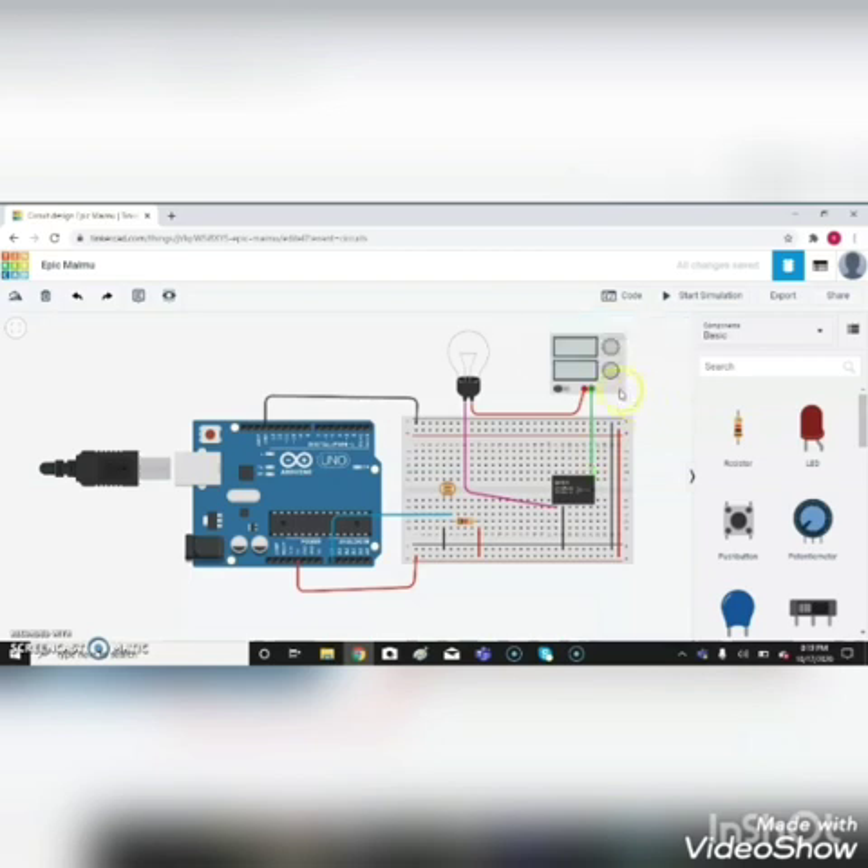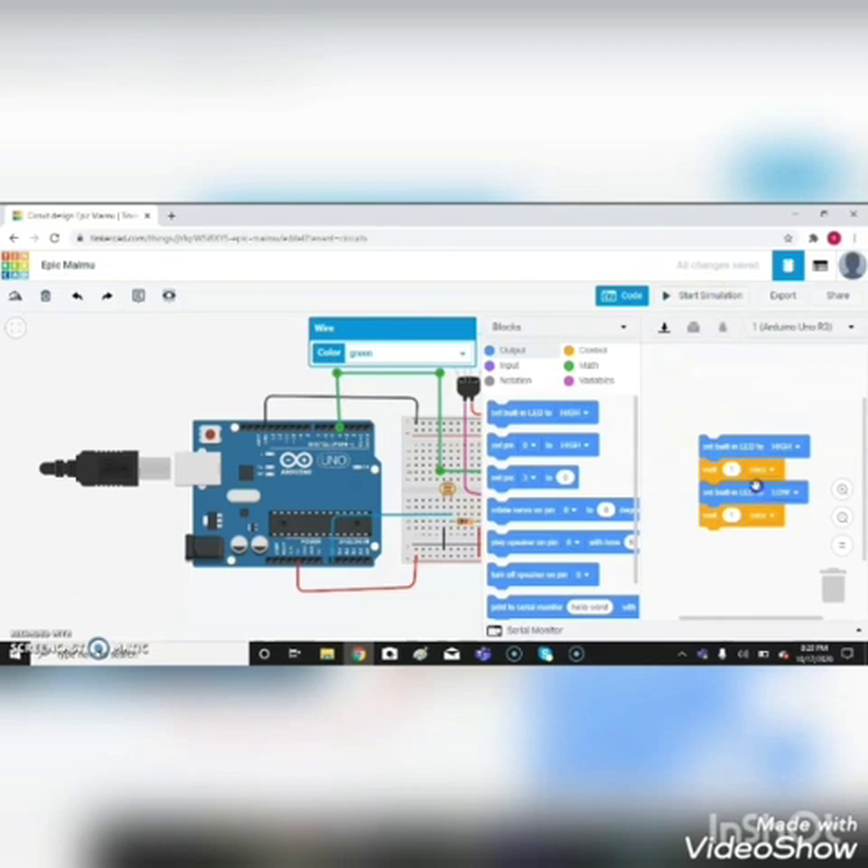Let it be green color. Then pin 4 of Arduino is connected to terminal 5 of the relay. Then connect to the relay — that's it. Now go to coding and delete the existing code.